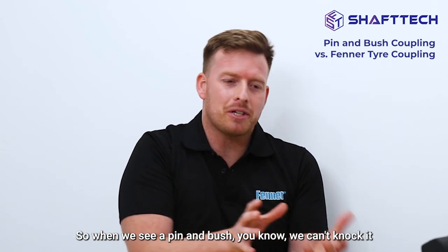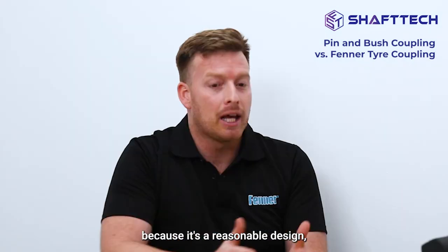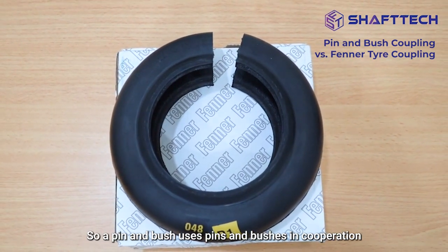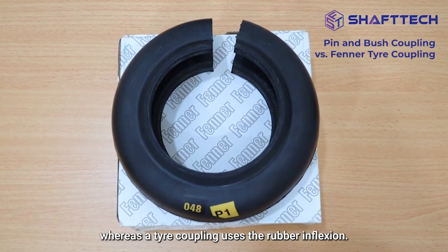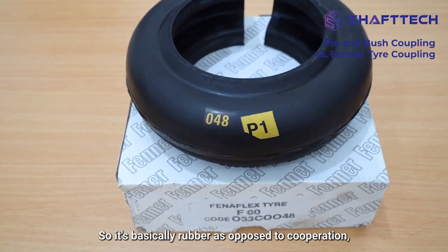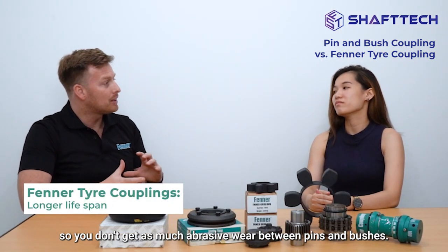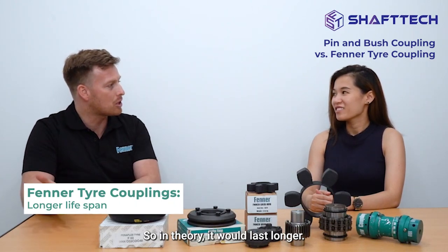When we see a pin and bush, we can't knock it because it's a reasonable design, but we often recommend an upgrade, which is to a tire coupling. A pin and bush uses pins and bushes in compression, whereas a tire coupling uses the rubber in flexion — it's flexing rubber as opposed to compressing it. So you don't get as much abrasive wear between pins and bushes, and in theory your tire coupling will last longer.